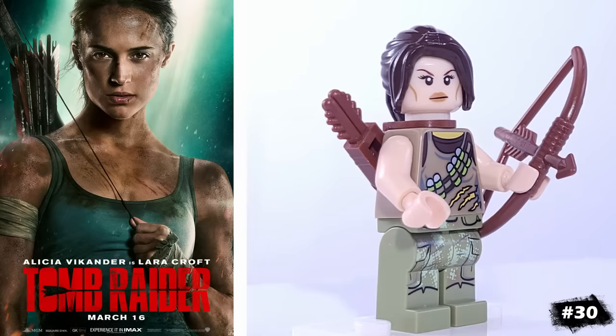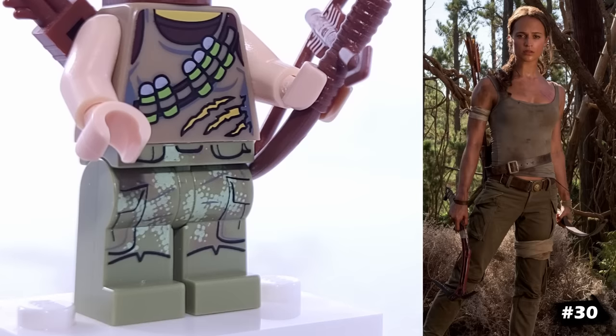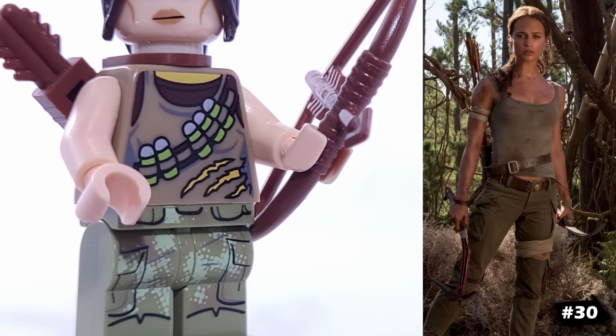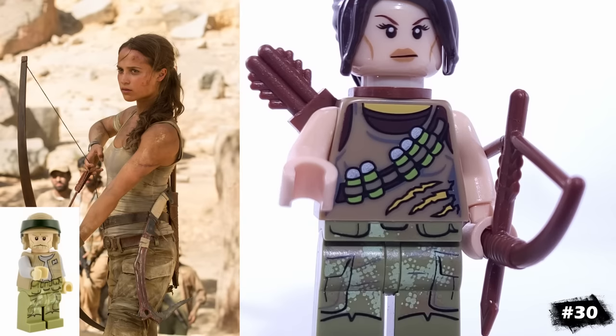This is my version of Lara Croft, which I've based off of the 2018 film, which I thought was pretty good, but unfortunately doesn't seem to be getting a sequel anytime soon. That face is Arwen's, and the body comes from the Dino Hunter. The legs are from this indoor trooper.